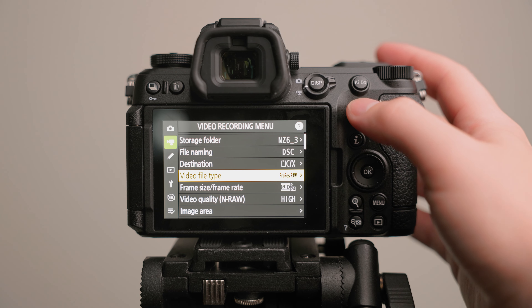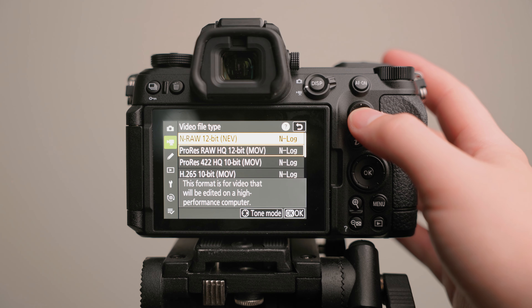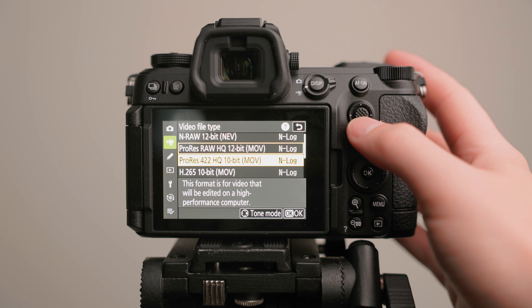In my workflow, to effectively edit footage from my Canon cameras, I always have to create proxy files, which takes up a good chunk of time — especially on a large project like a wedding. On the other hand, there's ProRes. ProRes increases your file size but makes playback much more manageable for a computer. When I shot on the Nikon in ProRes 10-bit, I didn't have to generate any proxies to play back my footage — that's a huge win. I'd much rather have a larger file size I can play back right away. But the key point is Nikon lets you choose.